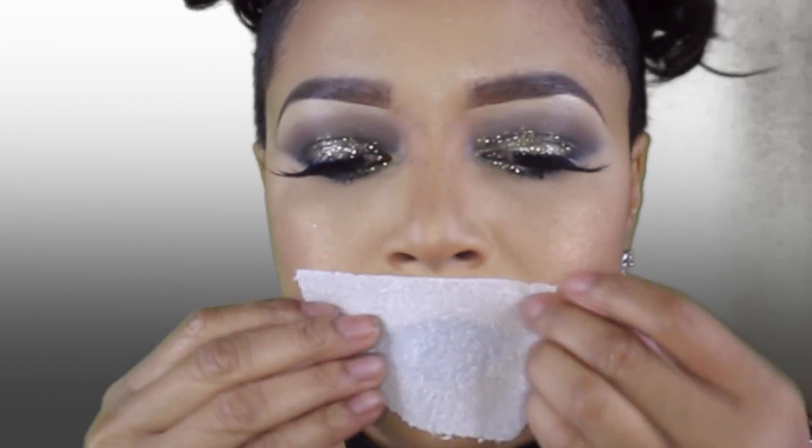To mattify this lip and make it stay in place, I'm going to take some 2-ply tissue, pull it apart, and set it with some translucent powder so that your lip stays in place all night.